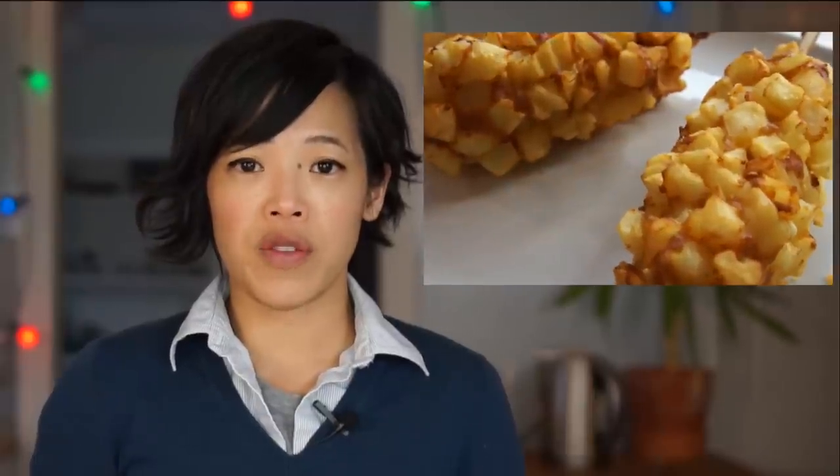Not too long ago, I did a magnificent corn dog recipe that involves covering the whole corn dog with crinkle-cut fries. If you've missed that recipe, I'll put it up here along with the Weenies playlist. And so I thought, why not try doing this with waffle batter and see what happens? So at the moment, this is my favorite waffle batter recipe, which I got from the kitchen years ago.